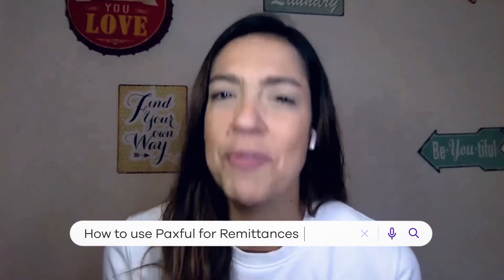Hi, I'm Renata from Paxful, and today I'm going to teach you guys how to send money around the globe without paying expensive remittance fees.